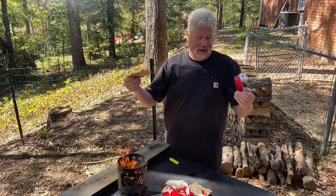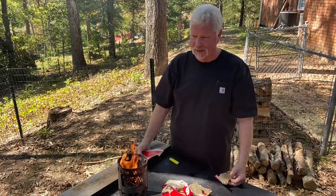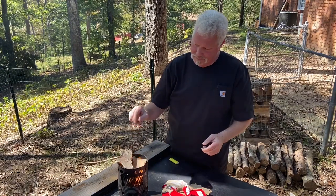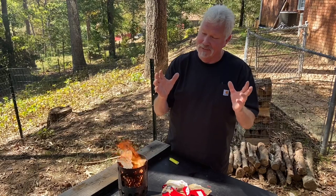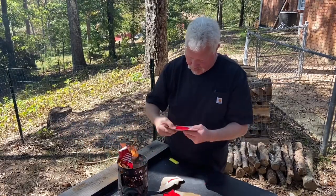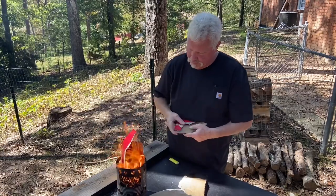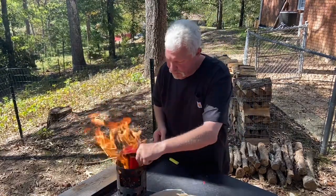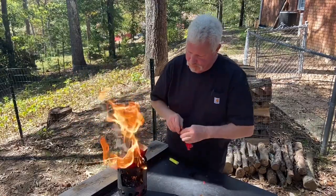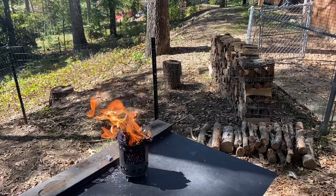I enjoyed working out and getting my first few shots — my first eight shots with my new Ruger 10/22 takedown. I'm not done with it. I have a lot more practice I want to do with it and it looks like I'm going to need a scope. I appreciate you joining me on a Wednesday in the Life video. We'll catch you on the next one. Cheers.